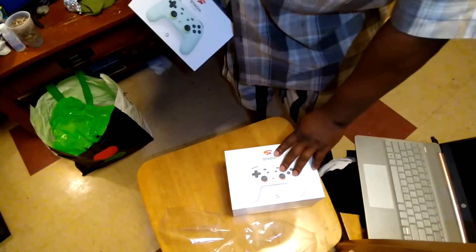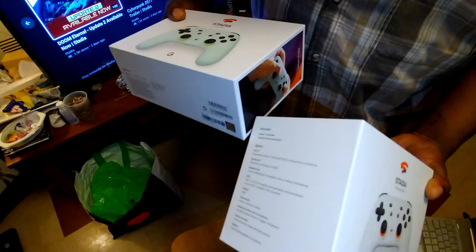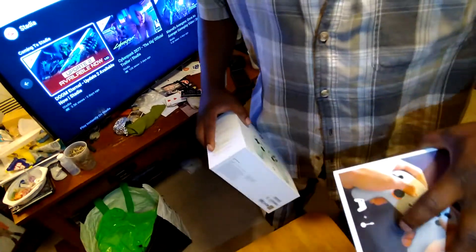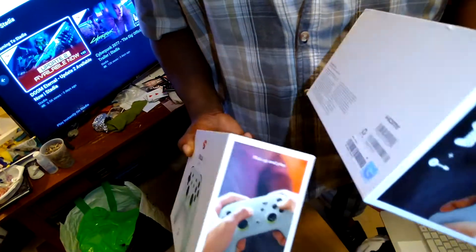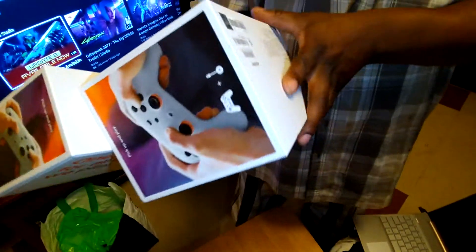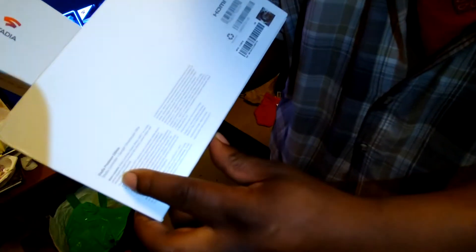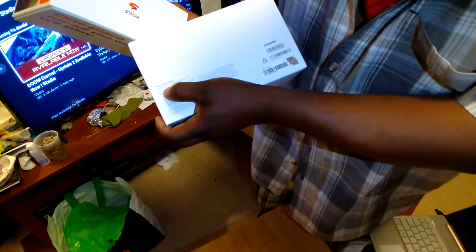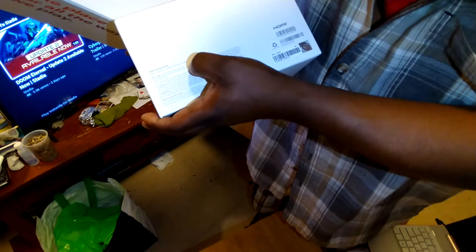This is the Wasabi controller. This is the original Premiere Edition controller with the Google Chromecast Ultra in it. See controller, and then the Google Dongle. It tells you on the box: Stadia Premiere Edition. Can you read this? It's Stadia controller plus Google Chromecast Ultra.